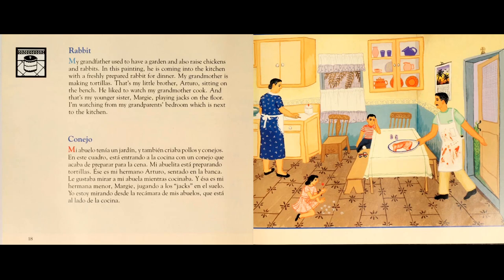Conejo. Mi abuelo tenía un jardín y también criaba pollos y conejos. En este cuadro, está entrando a la cocina con un conejo que acaba de preparar para la cena. Mi abuelita está preparando tortillas. Ese es mi hermano, Arturo, sentado en el banco.